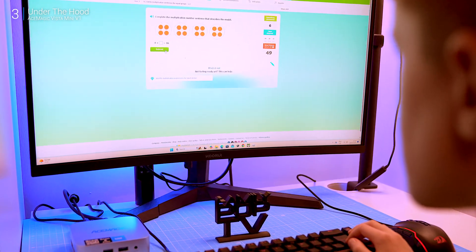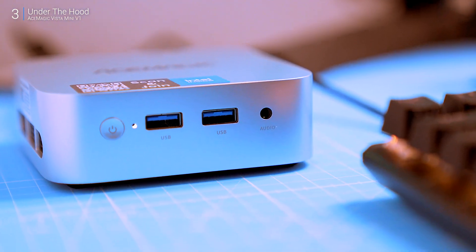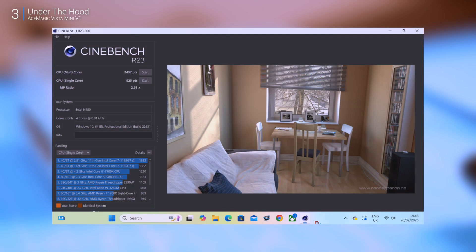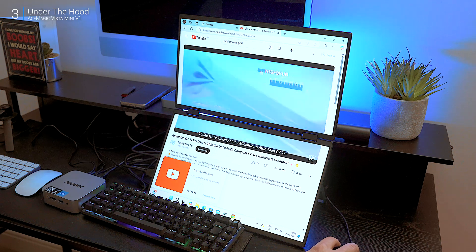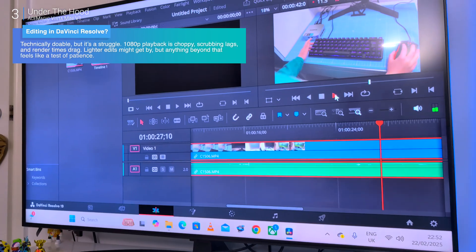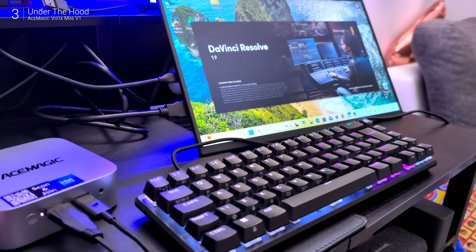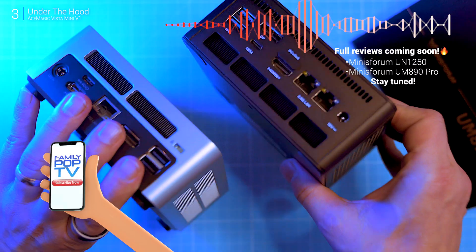The N150 is a step up from other N-series chips, especially in graphics — Intel UHD Graphics now has 24 execution units. However, it's single-channel DDR4 RAM, which is a bottleneck for gaming and memory-heavy tasks. In Geekbench 6: 1113 single-core, 2569 multi-core, and 4225 in OpenCL for the GPU test. Cinebench R23: 925 single-core and 2437 multi-core. Not built for gaming, but solid for daily tasks, light productivity, and some casual gaming. It handles 2K and 4K monitors without breaking a sweat, though it doesn't match something like the Minisforum UM1250 for heavy workloads.